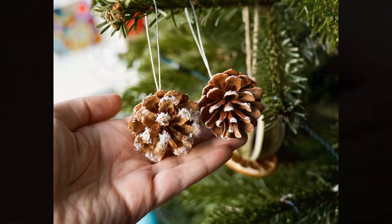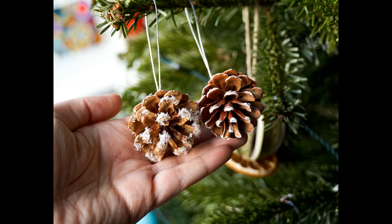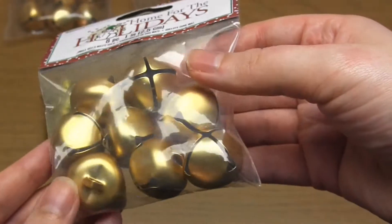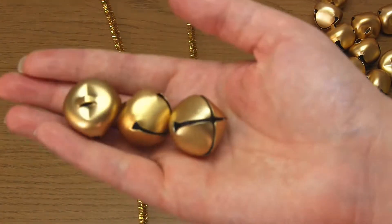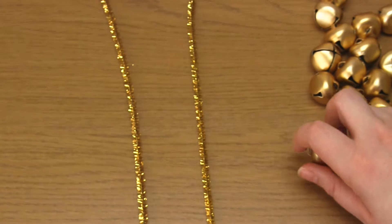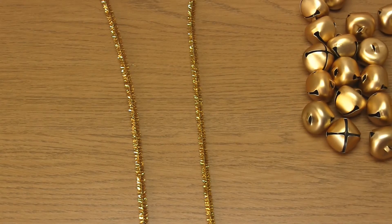And that's the second type of ornament completed. For the third type of ornament you're going to need some jingle bells and some pipe cleaners. I'm personally using some gold pipe cleaners and some 2.5cm matte gold jingle bells.